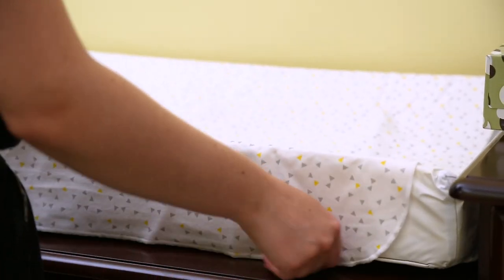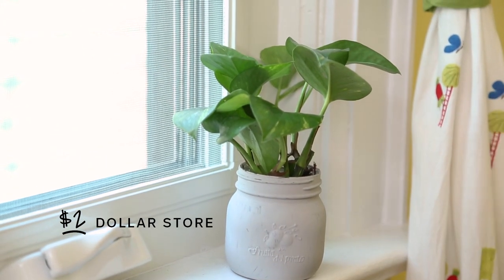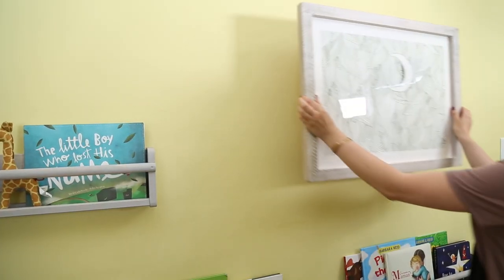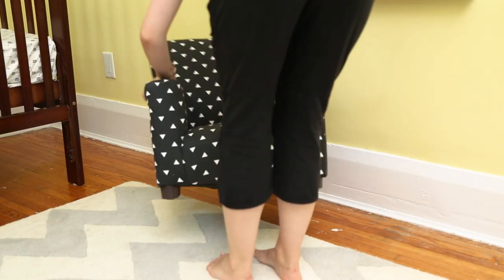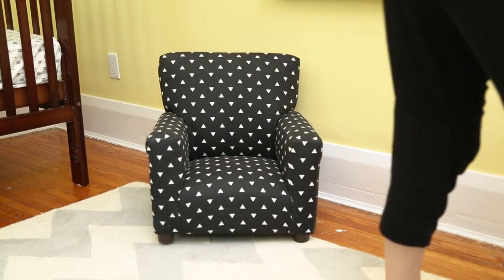Now for the finishing touches: a cute patterned crib sheet, plants and mason jars that I painted with chalk paint to save money on pots, and more art. And if it couldn't get any cuter, I'm creating a reading area for Felix with his mini armchair from HomeSense.